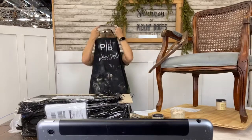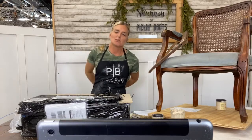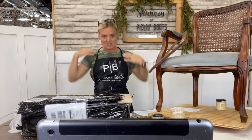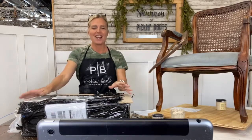Good morning, it's Shannon with Pickin' Booze Vintage, coming to you live for Technique Tuesday. I've got a lot of information to share with you today. I'm going live on both Facebook and Instagram, so please bear with me — I might be looking at both cameras. Anyway, thank you for joining me.